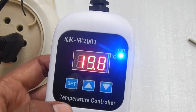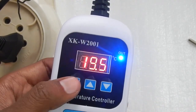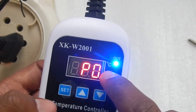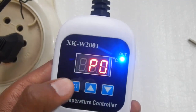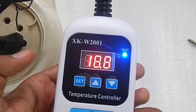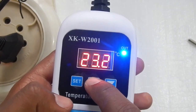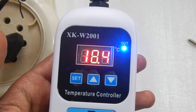You can also use the up and down arrow keys to set the desired temperature. To set the starting temperature at which you want your thermostat to turn on, press the set button once to see P0, P1, P2, and P3. Keep using the up and down buttons to go through the menus. P0 is your starting temperature — the temperature at which the thermostat turns on. Press the set button to enter P0, then press set again and use the arrows to set the starting temperature to 24 degrees Celsius.